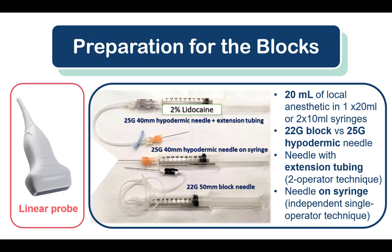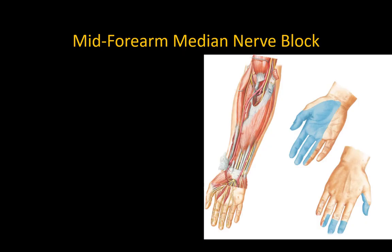Preparation for the blocks includes a linear ultrasound probe, 20 milliliters of a short-acting local anesthetic such as 2% lidocaine or mepivacaine, and either a 50 millimeter block needle or a 25 gauge 40 millimeter hypodermic needle. The short-beveled block needle is safest for avoiding epineural puncture, but for experienced practitioners the sharper hypodermic needle pierces skin and fascia more easily and lends itself well to an independent single-operator technique when mounted directly on the syringe.